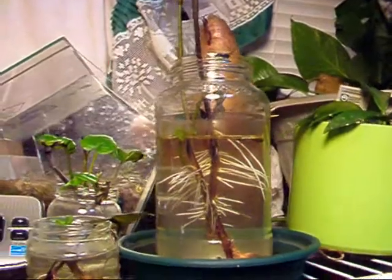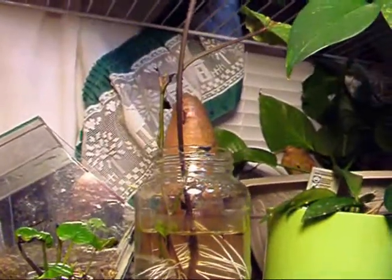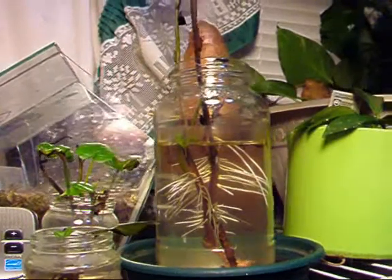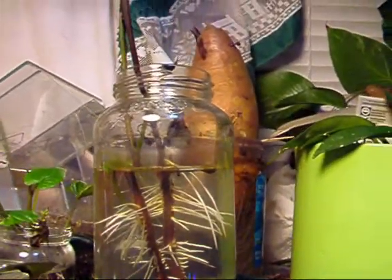Hopefully this week it's supposed to be warm, so maybe I can get them in the ground or in pots or something and start getting them going outside. That is my update. They were started on March 5th, and like I said, today is April 24th. So that's how I'm doing it.